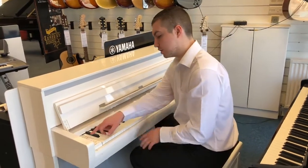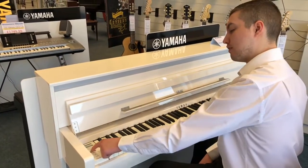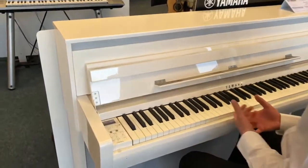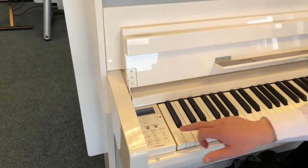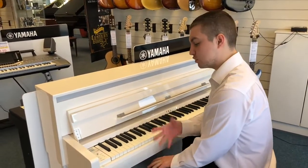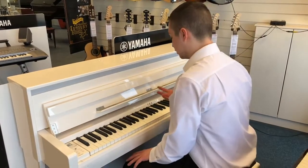If you come a bit closer, I'll show you the interface. We've got two main samples here: we've got the CFX grand sample, which is Yamaha's flagship premium grand piano. That's sampled into this piano, and then we've got the Bösendorfer Imperial grand as well, which is sampled into this piano. You've just heard the CFX grand. The Bösendorfer is a little bit more mellow, as I'll just show you now.